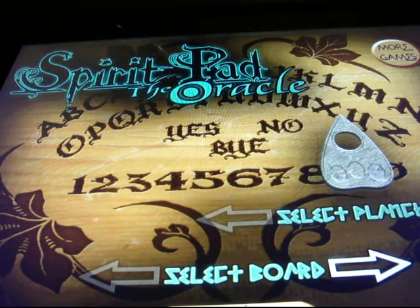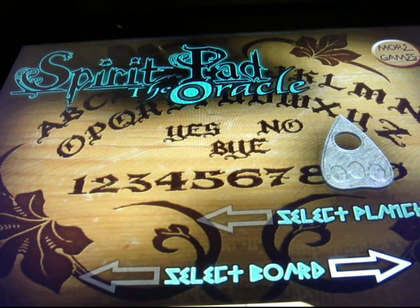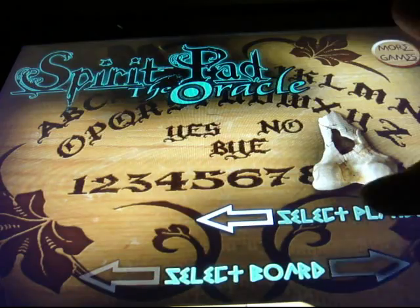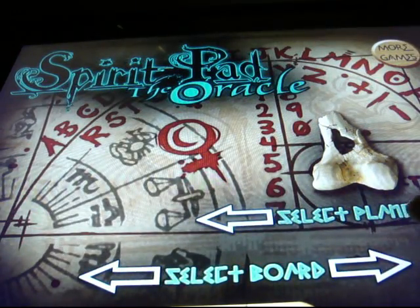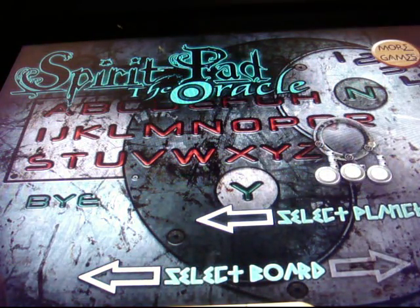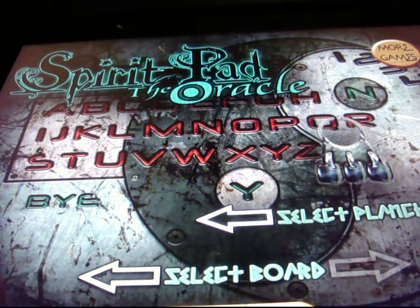Hello, I'm here doing my first iPad game review and it's for Spirit Pad The Oracle, which is an app like a Ouija board game. One of the features is being able to switch out the boards to a few different settings.